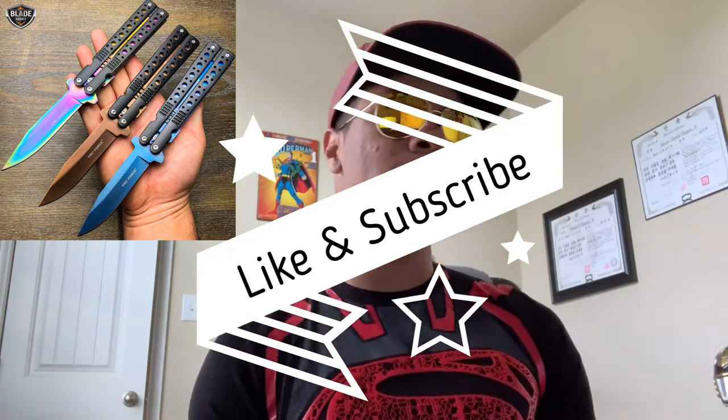Until next time, don't forget to like and subscribe if you want to see more videos like this one. My name is DJ More, this is the Modern Ninja, and I'm out.